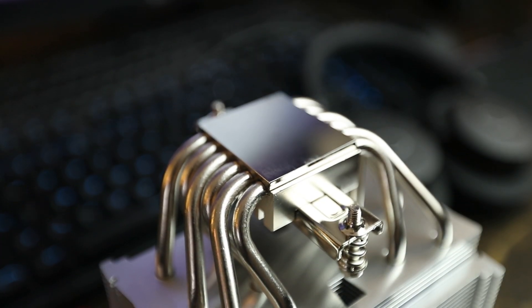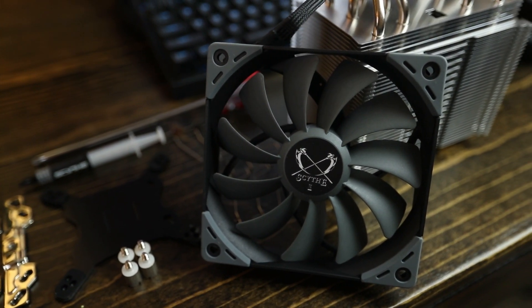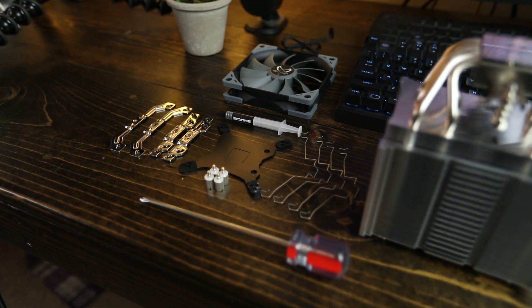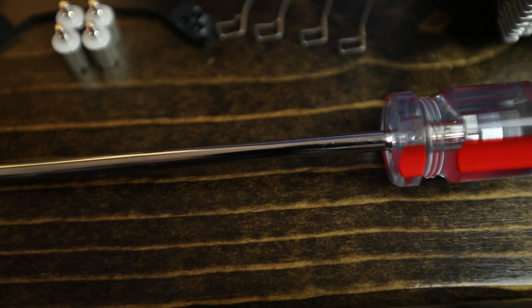At $47.99 on Amazon right now, the value this cooler brings is actually pretty insane for a six heat pipe cooler. It is big and heavy, but there are no RAM clearance issues — it stays well above the RAM on my test bench. Installation was smooth, they include the screwdriver to reach through the holes, there are really no negatives here. I do recommend it, and at that price it's hard not to.